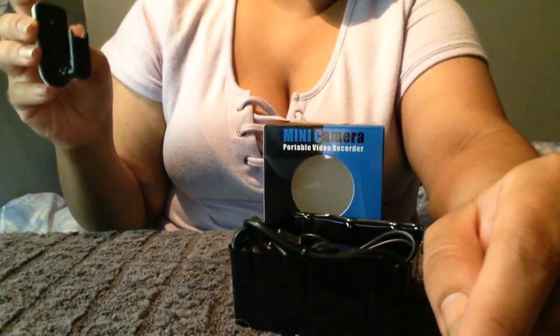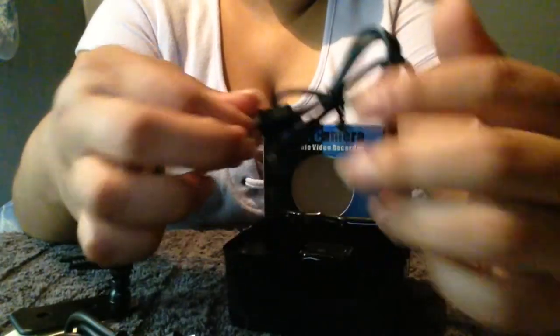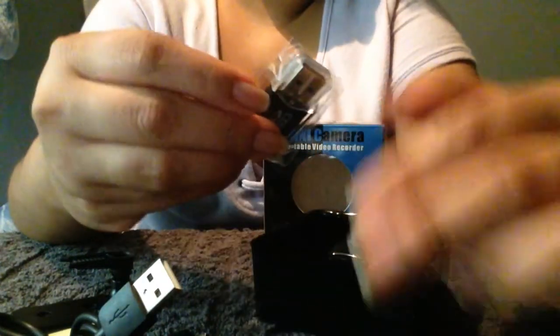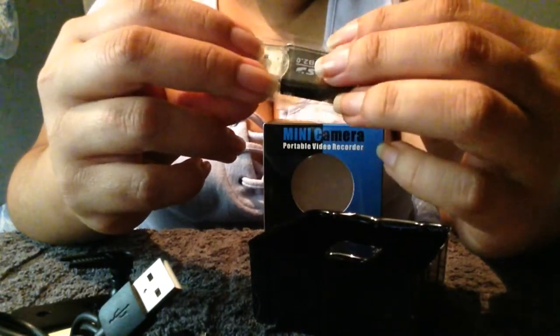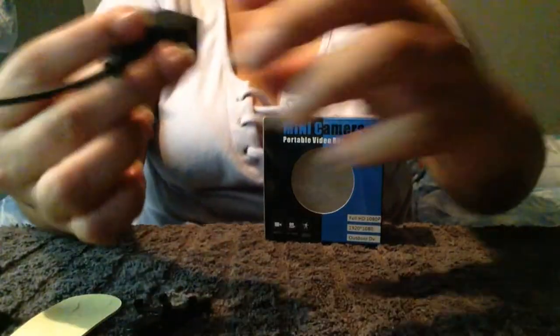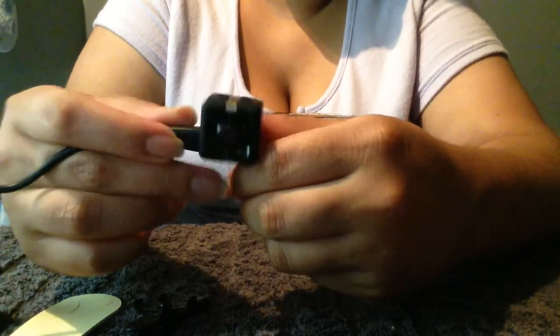I assume this is to hang it on the wall. There's a charging cable, another charging cable, a micro USB with a little pic — that's interesting — a square thing, the clips, and the camera. I saw a light go off. There it is, it's up here.